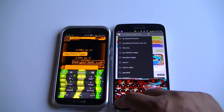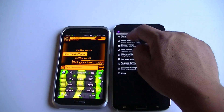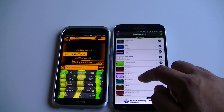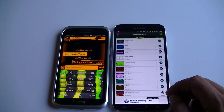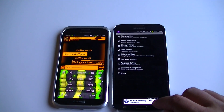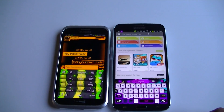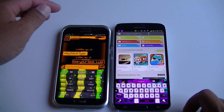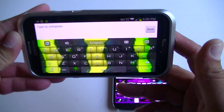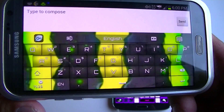I'll show you guys one more theme. Let's take a look at this one — Pink Flame. So that's how it looks. Also here on the Note 2, if we do it in landscape mode, that's how it looks.